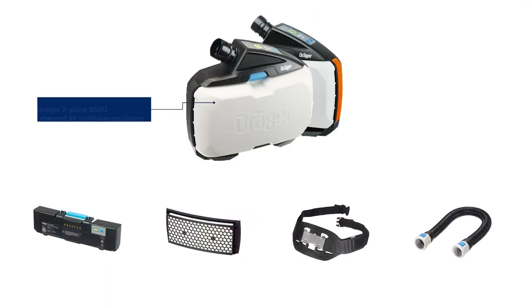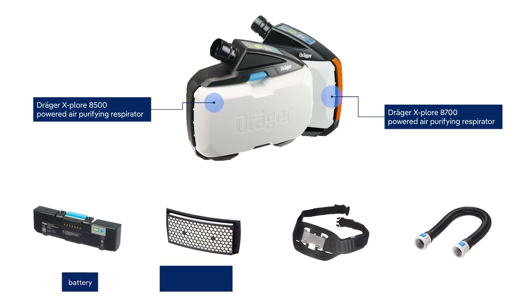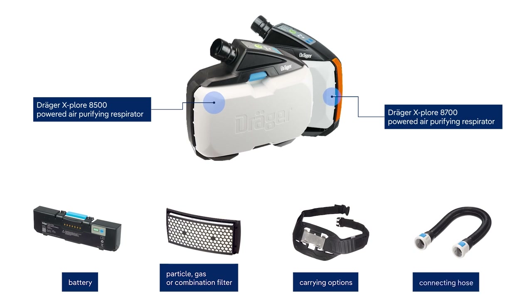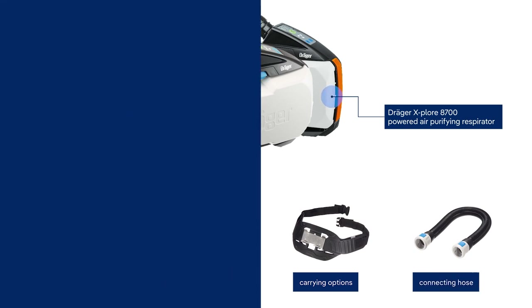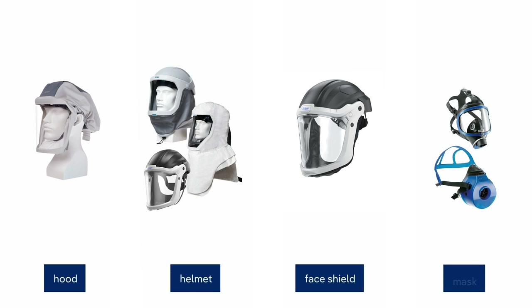The system consists of the following components: Draga Explore 8500 or 8700 Powered Air Purifying Respirator, battery, particle, gas, or combination filter, different carrying options like the Explore 8000 standard belt, standard or flexible hose, and face or headpiece, for example hood, helmet, face shield, or mask.